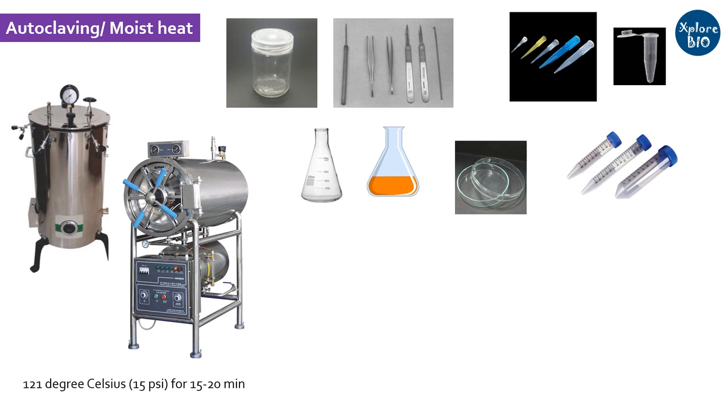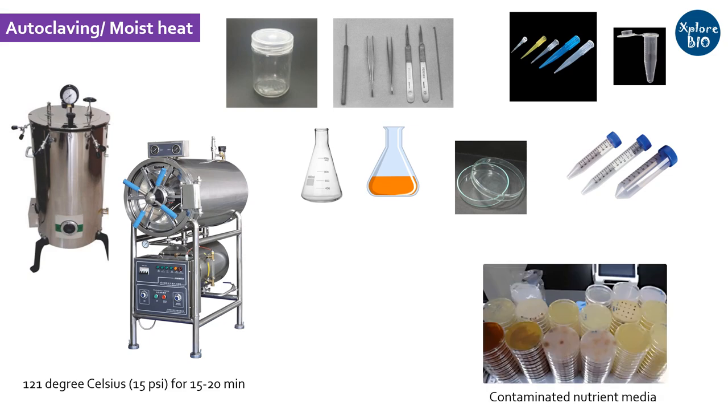By increasing the pressure, the boiling point of water is increased, which helps in achieving higher temperature. In the autoclave, moist heat is used. Used media are also decontaminated using autoclave to kill microbes before discarding. Precautions need to be taken that all items should be heat resistant, and heat-sensitive materials should be added only after autoclaving. All items to be autoclaved should be wrapped properly or closed to avoid entry of microbes. Bottles which are slightly loosened for autoclaving should be tightened immediately after autoclaving.